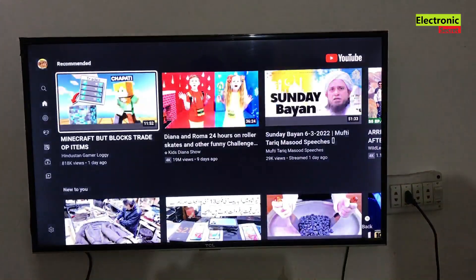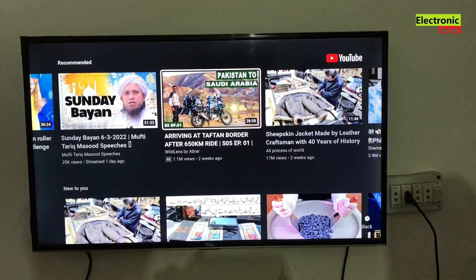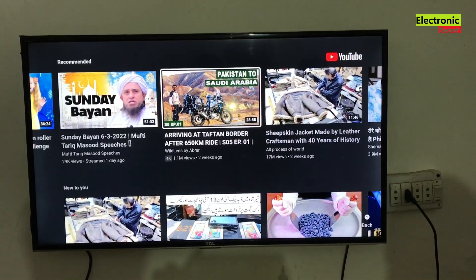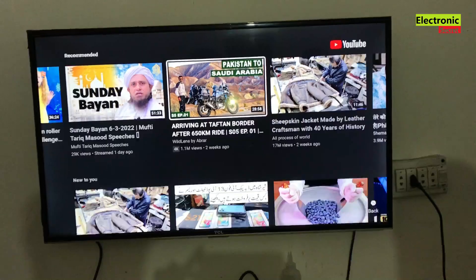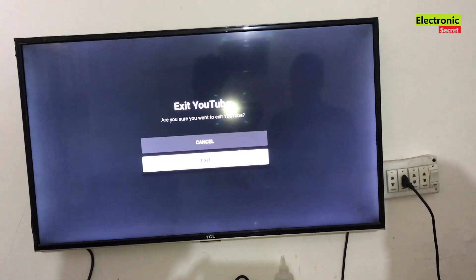You can see that I am playing YouTube on my TCL smart TV. I will play any video, and you can see that it's not working. In order to fix that, I will guide you step by step. Watch the video till the end — don't skip any part and do each step as I guide you.